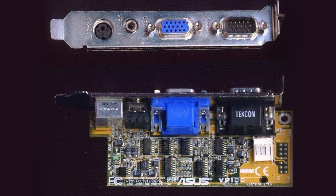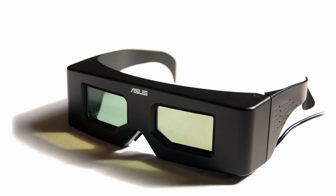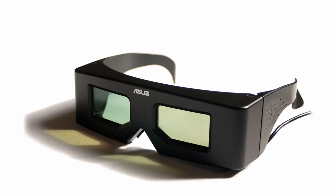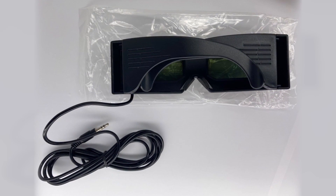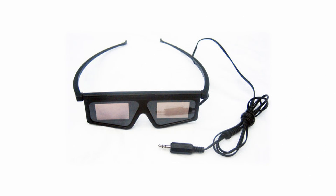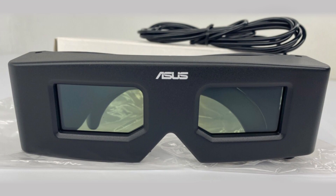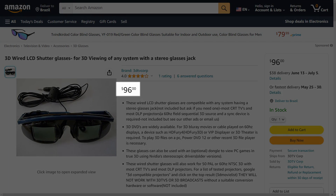There are some alternatives to the original 3D glasses. In 1998, ASUS released the VR100, the first graphics card with a 3D glasses kit. Those glasses use the same technology as the SegaScope 3D glasses, including the cable with the 3.5mm connector, compatible with the 3D glasses adapter. There are also some other wired glasses that are compatible, and although those alternatives can be considered superior to the SegaScope 3D glasses — as they have bigger lenses and are better built — all of them are hard to find and sometimes as expensive as the original Sega ones.